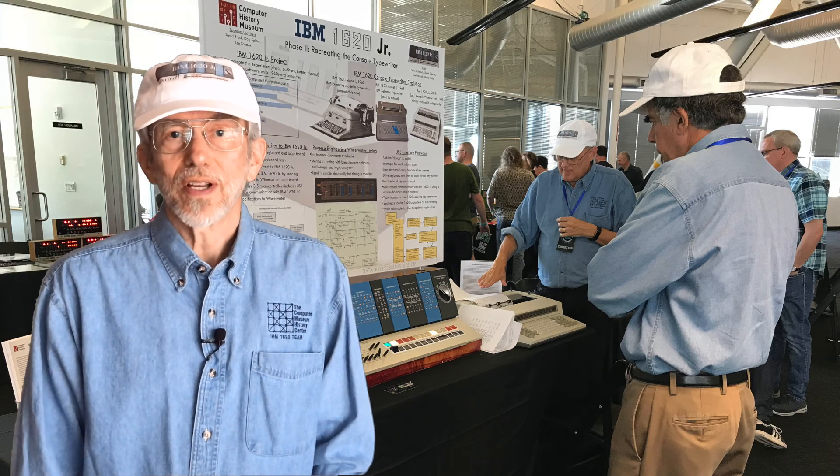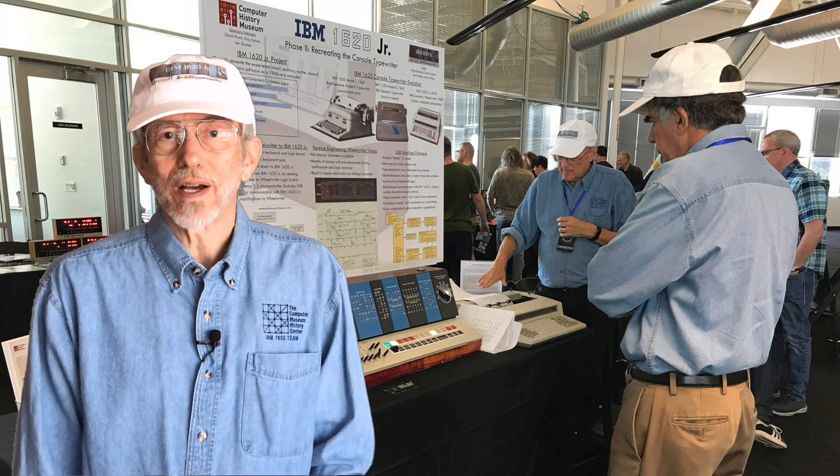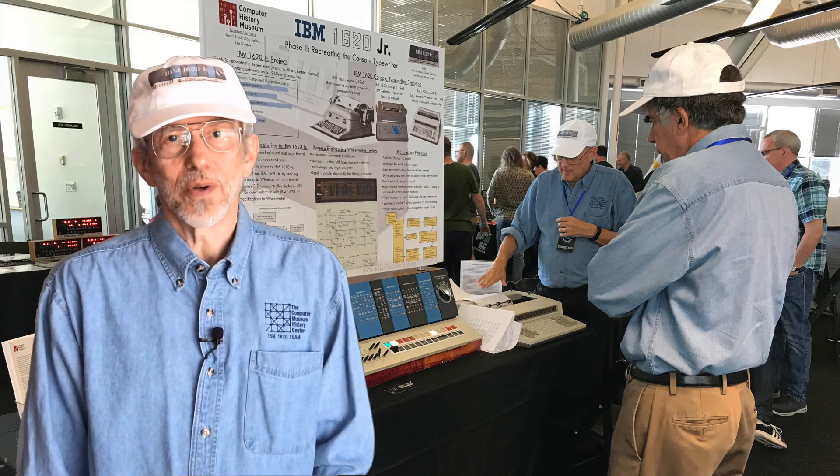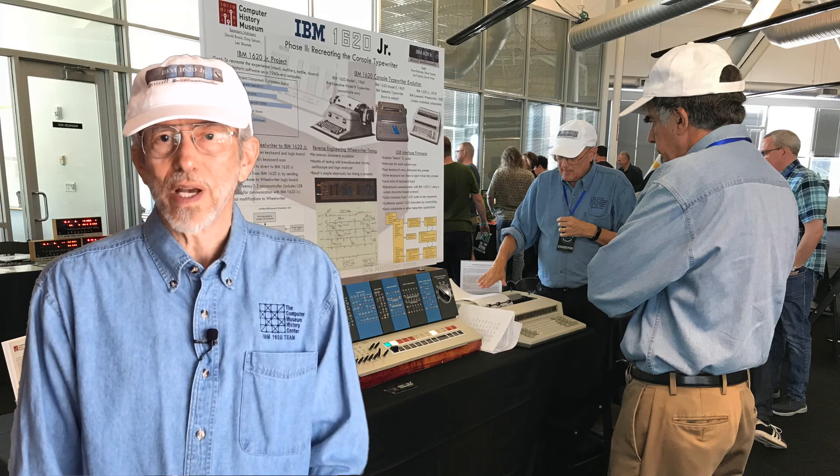Hi, my name is Steve Kastner, and along with my teammates Dave Babcock and Joe Frederick, I'd like to welcome you to the IBM 1620 Junior booth at Vintage Computing Festival West 2020.